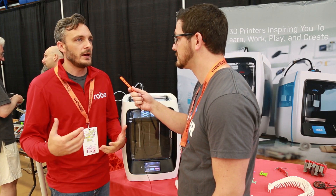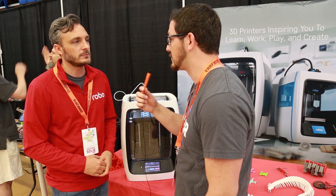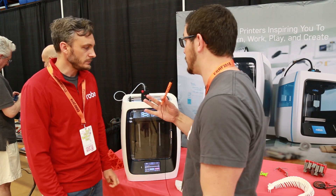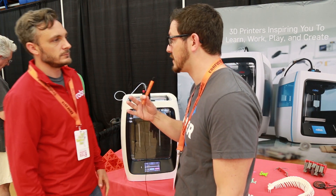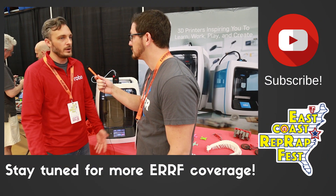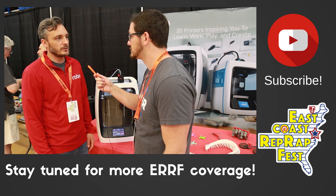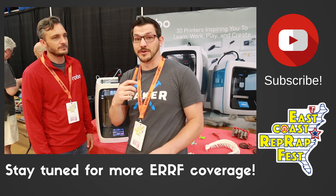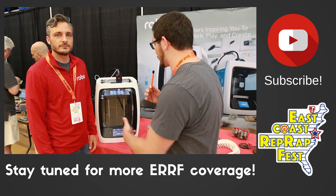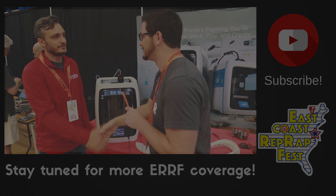You can find Robo printers at robo3d.com and also on Amazon. The interviewer thanks Jerry for his time and says everyone is interested to see how things develop for Robo going forward.